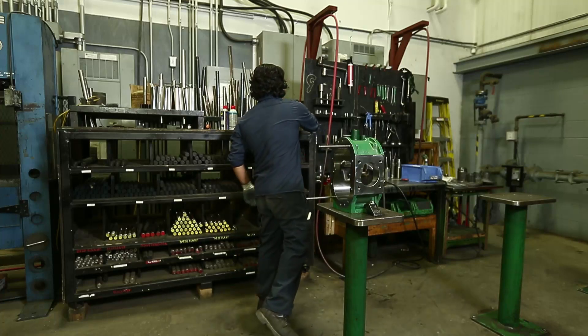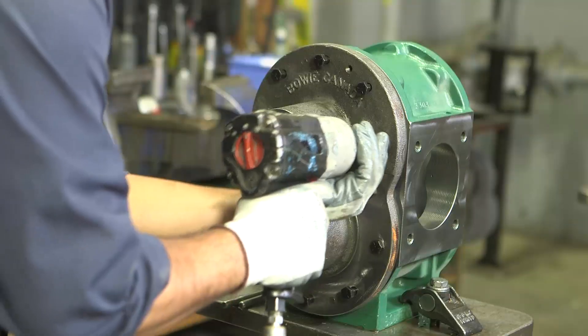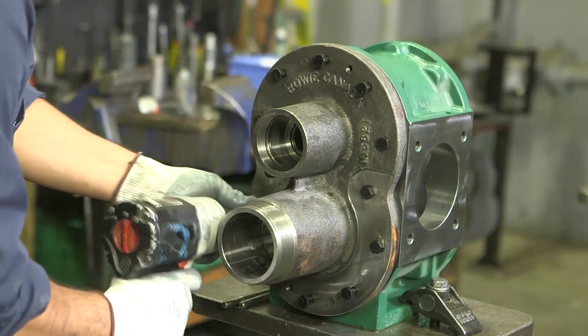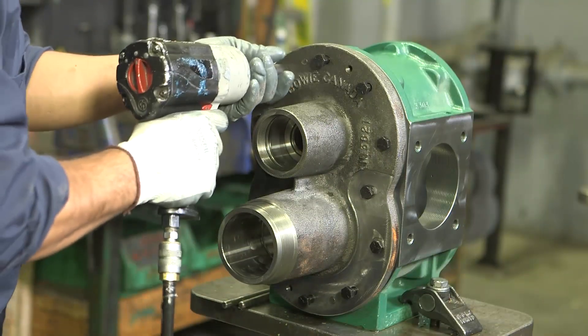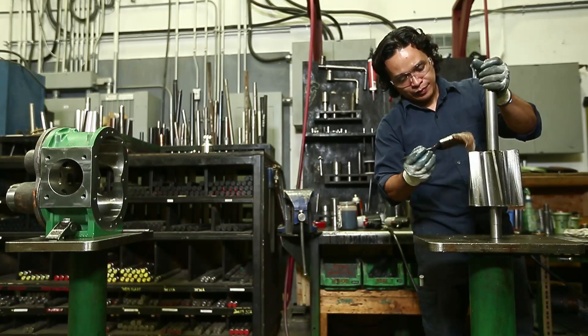Do not proceed to work on an UltraSeal pump if you do not have all of the tools listed in this video, or if the tools that you do have are not in good working condition. Only work on an UltraSeal pump in a well-ventilated, secure, and safe space.